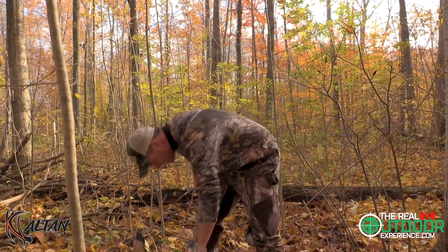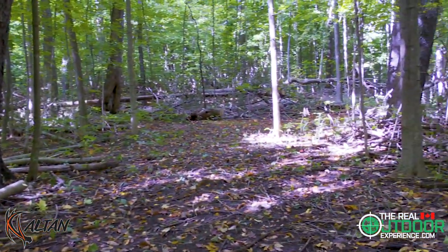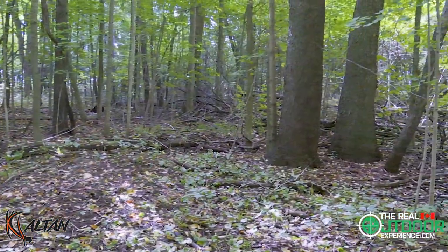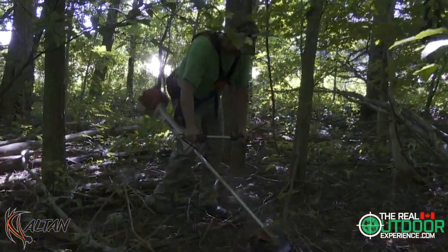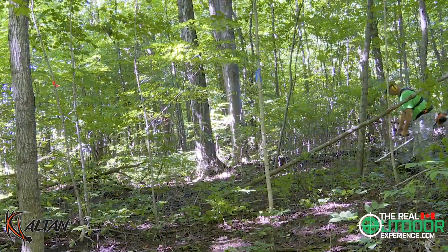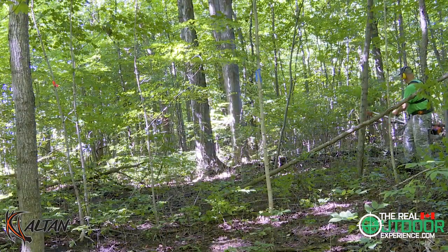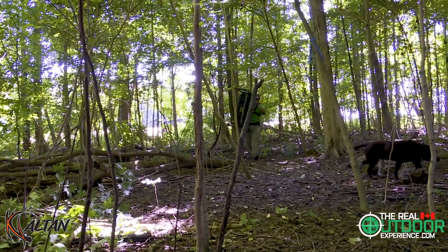We know the topography, know the layout, and where the deer frequent. We also have cameras up to verify our information. We selected this area as we often see some really big dudes roaming through here. Prior to putting the stand up, we took some time and trimmed out the area to ensure that we have some clear shooting lanes. We'll fine tune that after once we get the stand up and can see from the vantage point. I assembled the stand at home so I didn't lose any bolts out in the bush — that would just be frustrating.